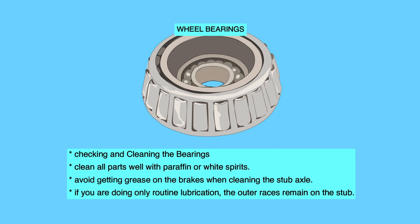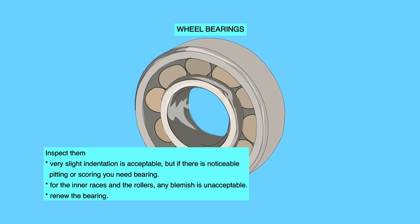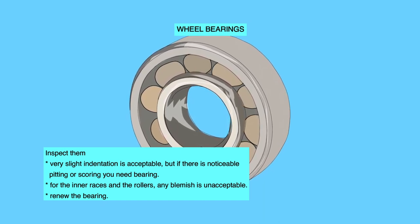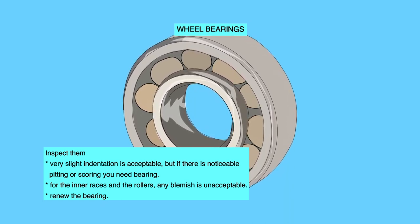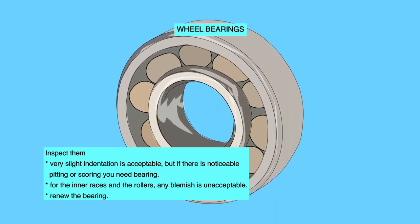Clean all parts well with paraffin or white spirits and inspect them. Very slight indentation is acceptable, but if there is noticeable pitting or scoring, you need to replace the bearing. For the inner races and the rollers, any blemish is unacceptable — renew the bearing.